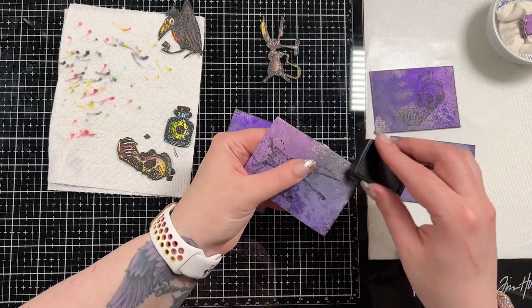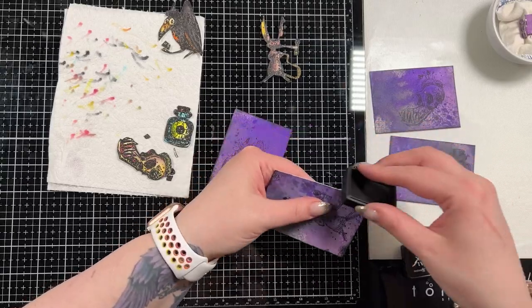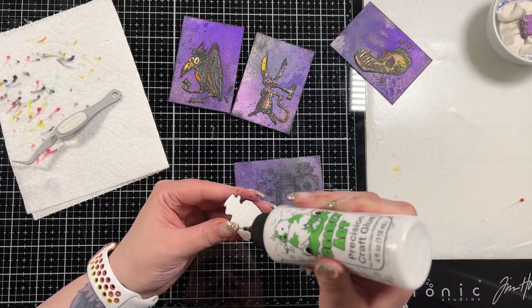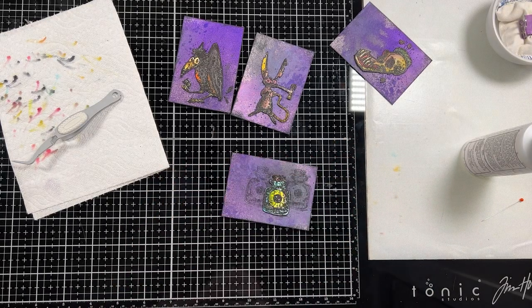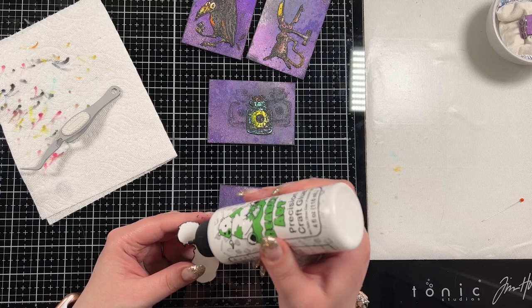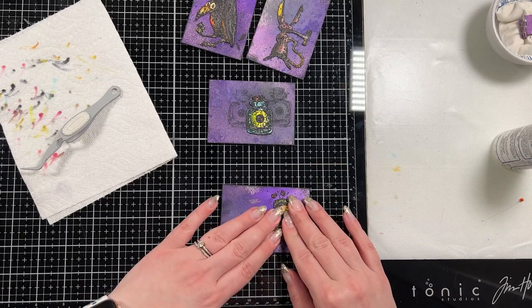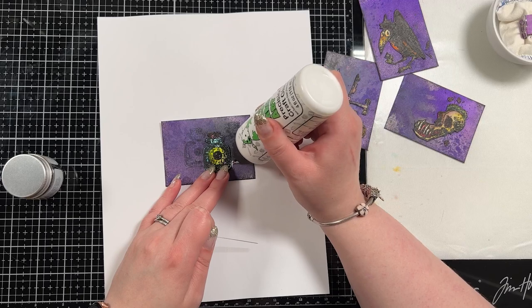I took the same ink pad and wiped it along the edge to hide that white core of paper, then kind of smeared it a bit on the front as well to add a little more texture. On that little eyeball card you can see there are two more images stacked behind it — that's just added texture in the background. Because that image is so small it takes up less room on the card and looked a bit odd in its placement, so this is just me adding extra texture; not necessary, but I liked it.